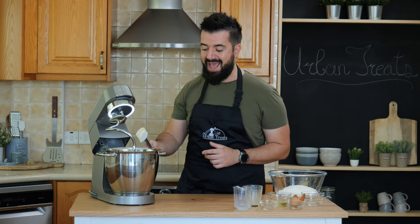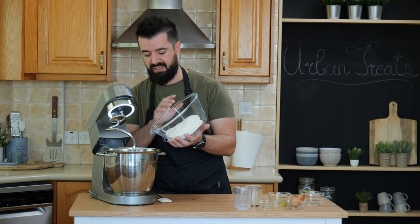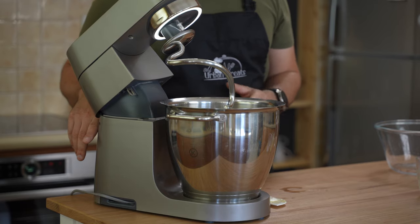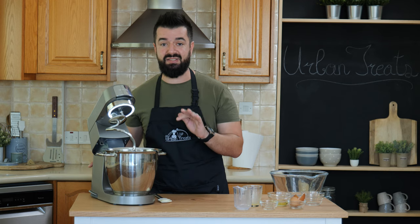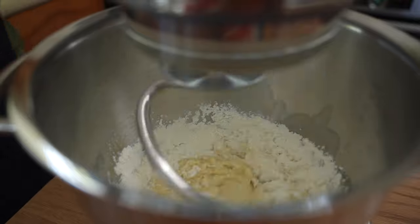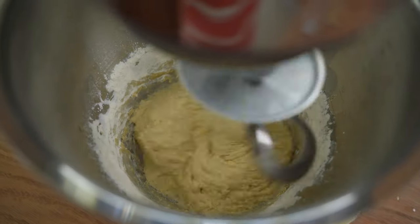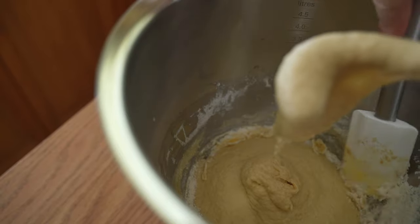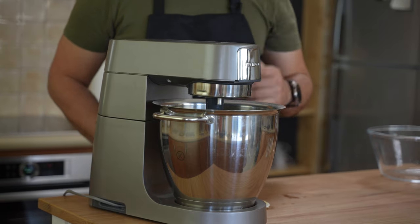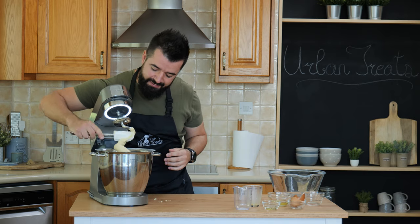Now we can add in the flour and start kneading. We can add the flour all at once — I've already pre-sifted it so there are no big clumps. We'll let the machine knead the dough for a few minutes, scrape the bowl, then let it knead until it's nice and smooth and doesn't stick to the sides. The dough is ready after about six to seven minutes — it's super smooth and not sticking to the edge of the bowl anymore, though it still does stick a little and that's fine.